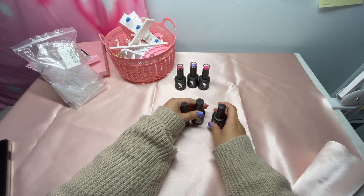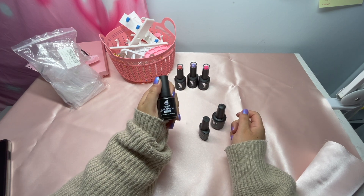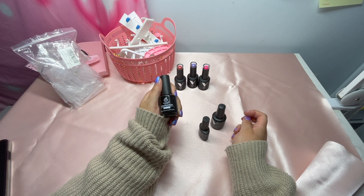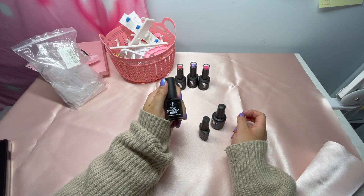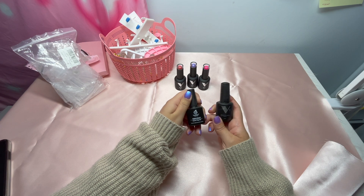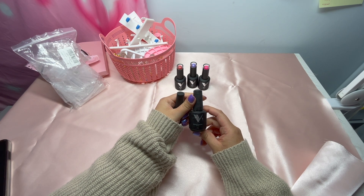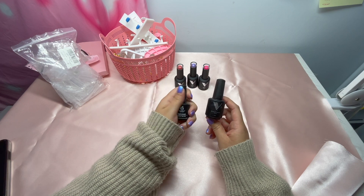Next, you're gonna need base coat. Some people use it, some don't — it's really up to you. But you would definitely need a matte top coat and a regular top coat. This one is loved and used, but you get the picture.